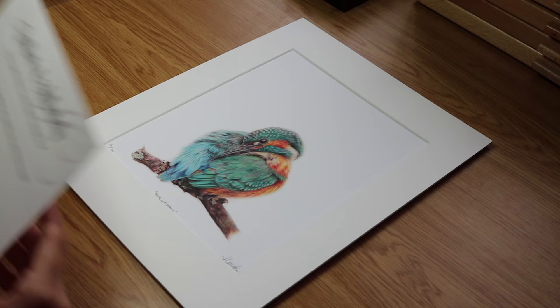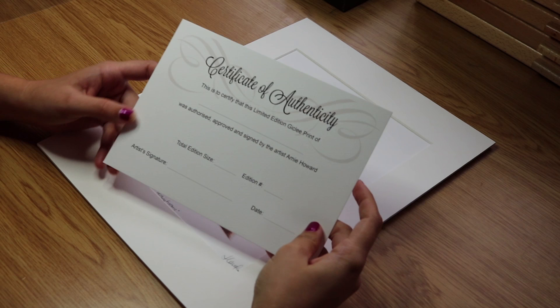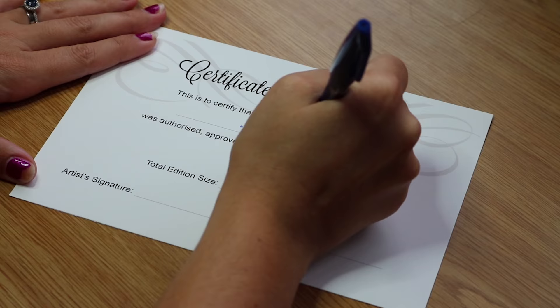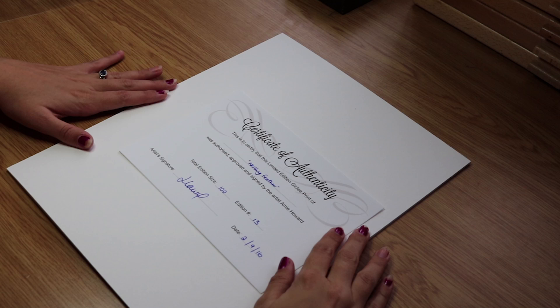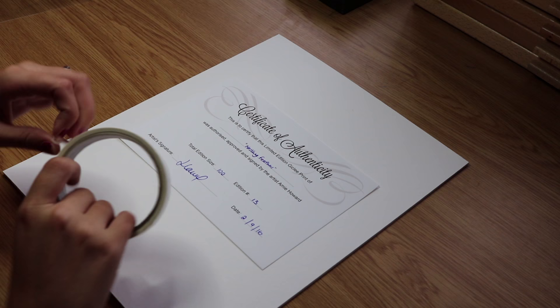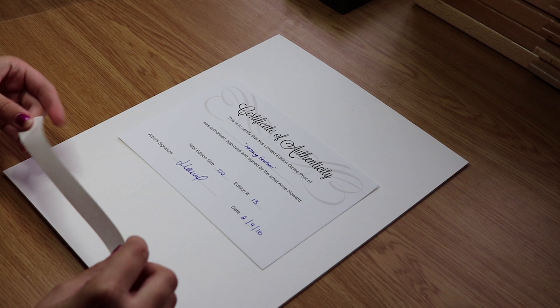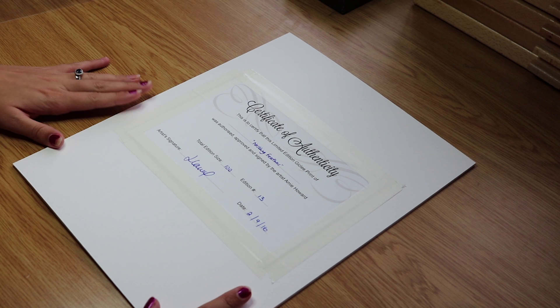Now we need to fill out our certificate of authenticity. We fill out all the information — the title of the print, the edition size, the edition number, signature, and the date it was printed. There it is, all filled out. I'm going to stick this onto the backing board of the mount in the middle using some more archival tape — measure the length of each side and just stick it down. There we are — certificate all stuck down on the back, and the mount is all secure around the piece.